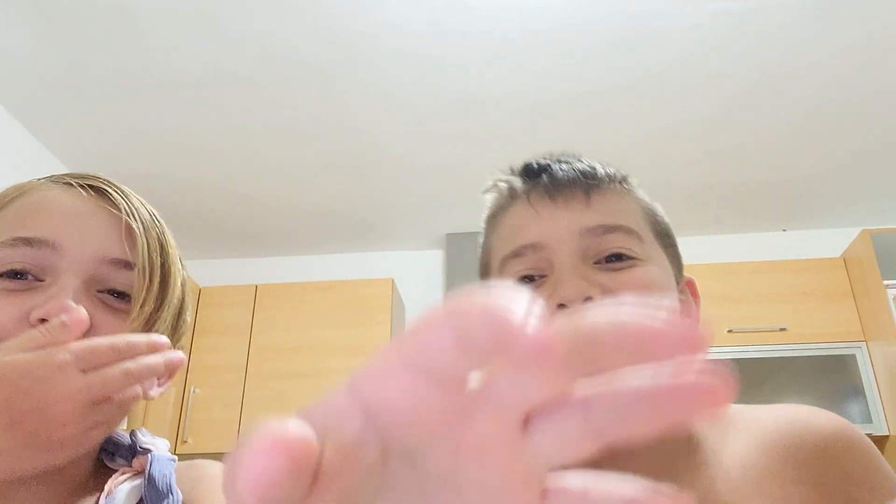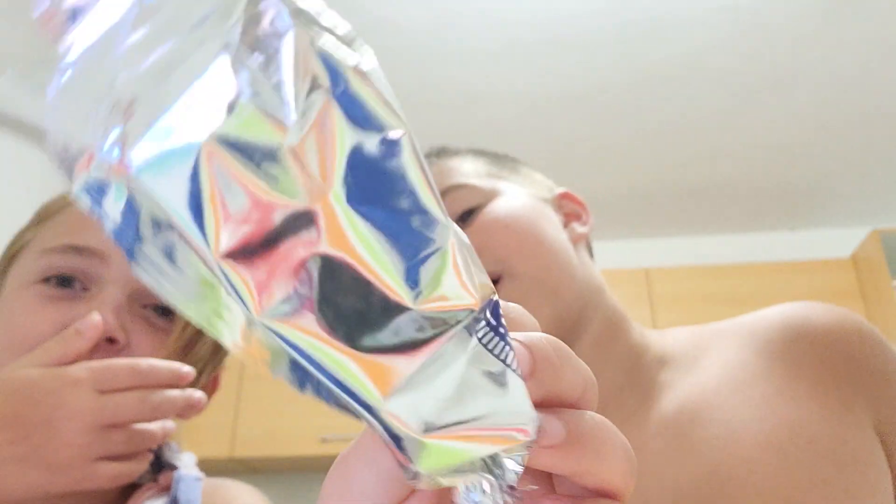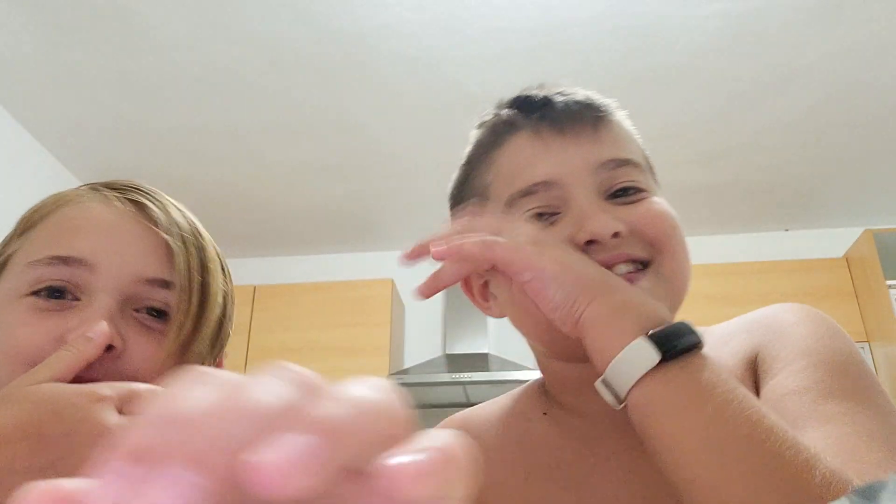That was gross. The only difference is the packaging. Taste is the same though. Like and subscribe. Bye.